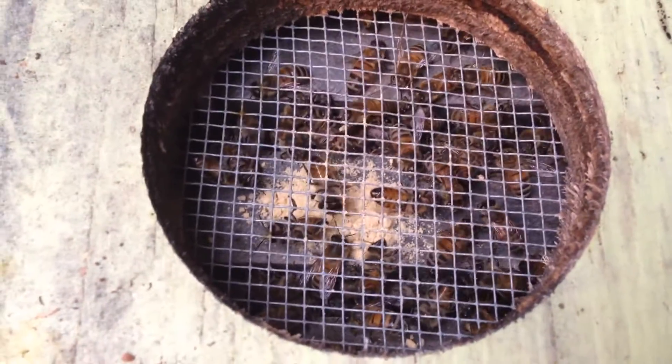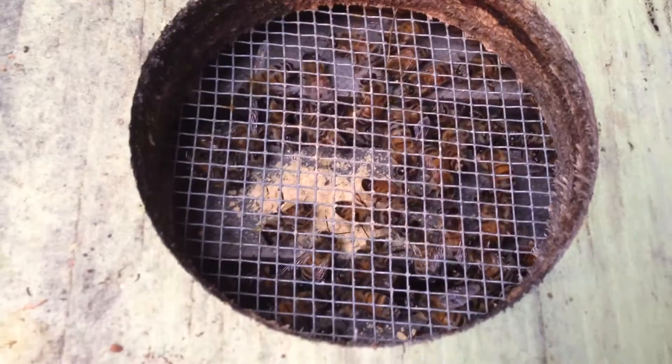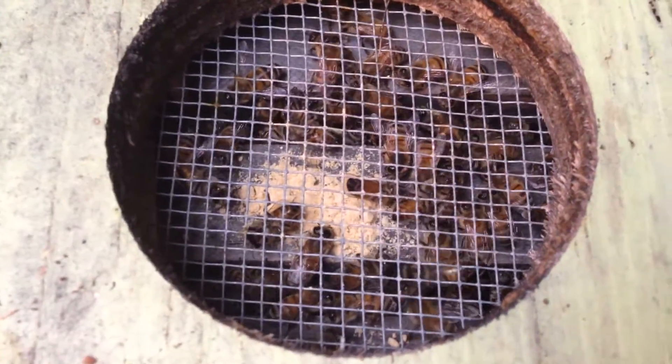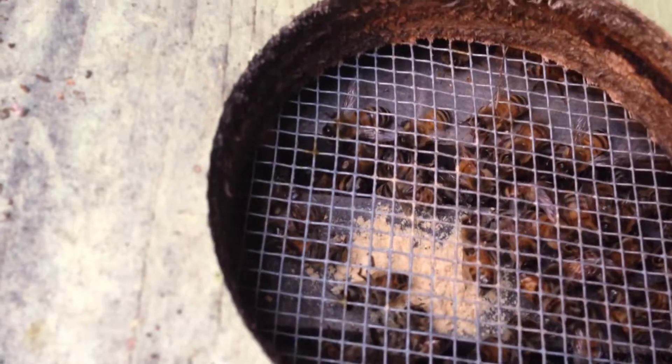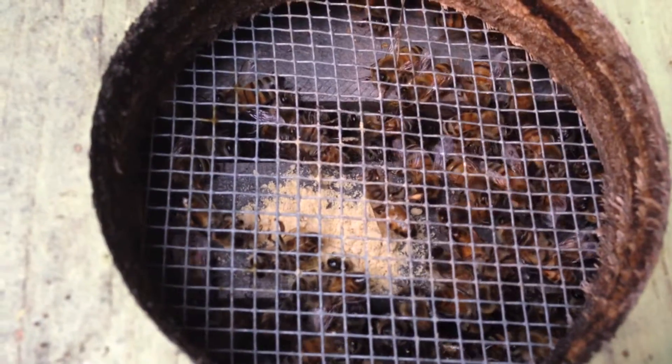The weaker colonies I have out in the yard — it's cold outside, they're not going to break cluster to get the feed. Even if I'm feeding them, they don't break the cluster to take it. So what do I have to do to get these girls to eat is basically what I'm working on. It looks like if I sprinkle the pollen in there and basically cram it down their throat, they'll take it. So I think I'm going to give them a little bit more.